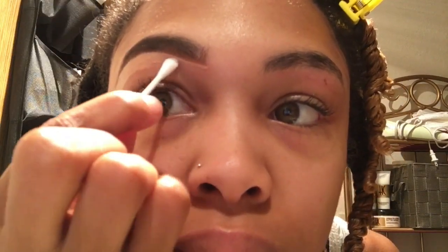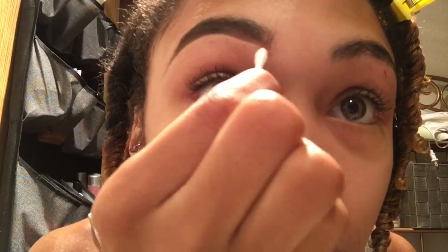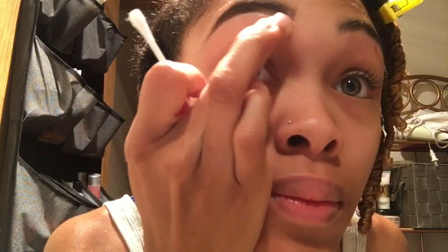The last step is to blend out the concealer. Now if you have makeup brushes, you can go ahead and blend it in. I don't have any, so I just use my q-tip and it works perfectly fine for me. I like to just rub off the concealer as best as I can because my concealer likes to show up whenever I take pictures and I just don't like it.